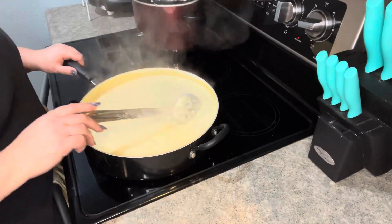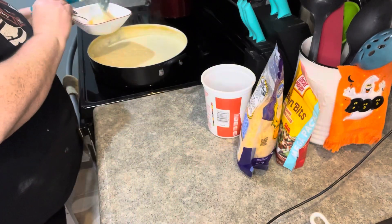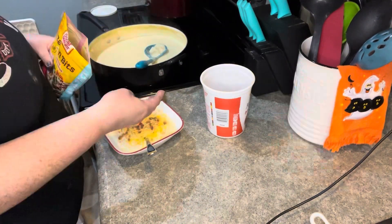My husband likes ham, cheese, and bacon on his. I prefer just cheese and bacon. I finished putting together the bowls with the ham and the bacon — I just happened to have bacon bits on hand, so that's what I used.